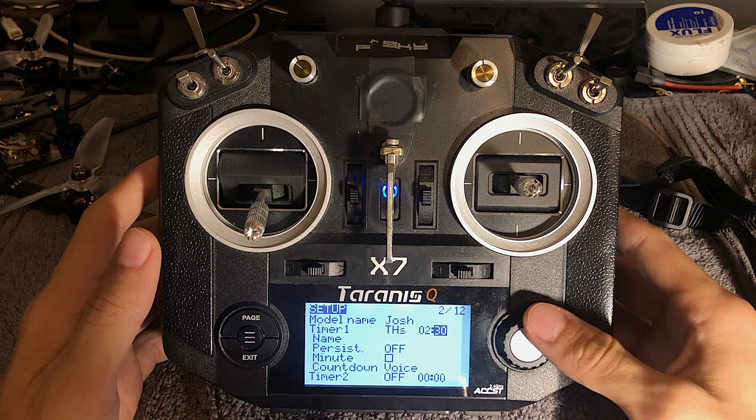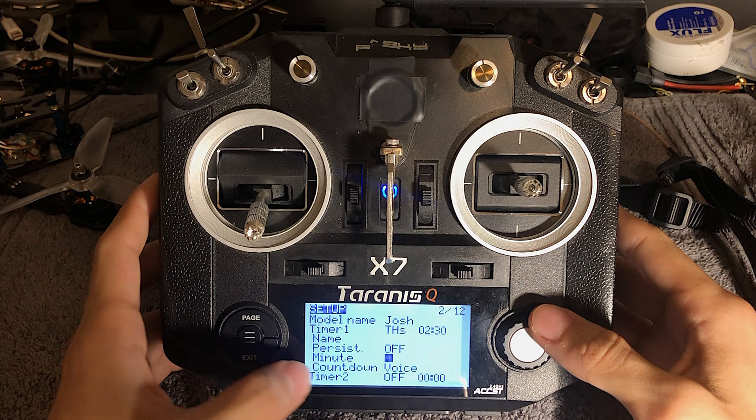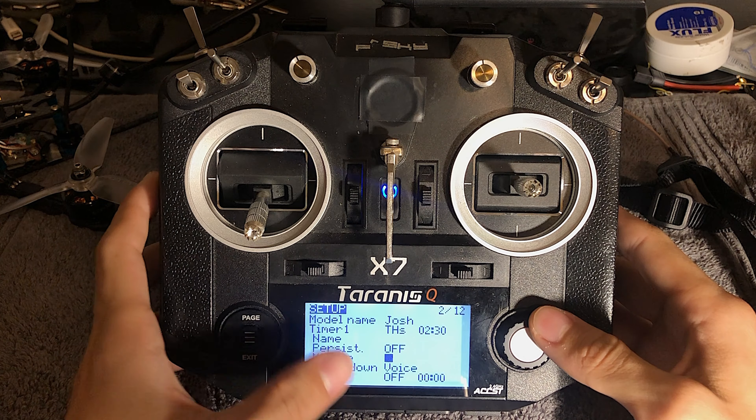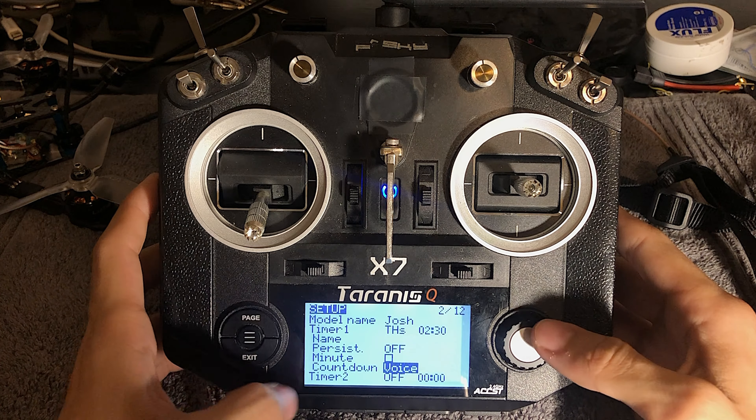I like these settings — persistent off. I don't need the minute warning because I don't really care about that. And I like the countdown voice. I think it'll tell you like 30 seconds, 10 seconds, and then it'll start counting down for you. So I don't need the minute warning.